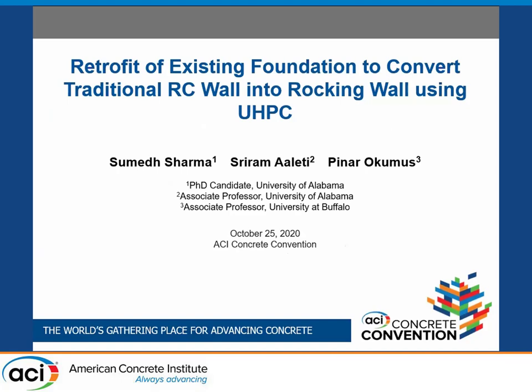I'm Sumed Sharma from the University of Alabama, and today I'm presenting our work on retrofit of existing foundation to convert traditional reinforced concrete wall into rocking wall. This is a collaborative work between the University of Alabama and the University of Buffalo. Sriram Aleti and Pinar Okumus are the PIs involved in this project.